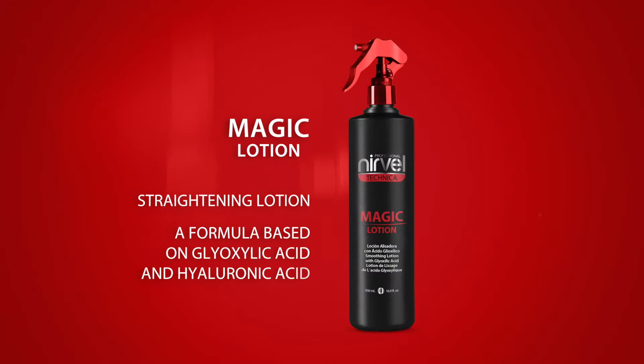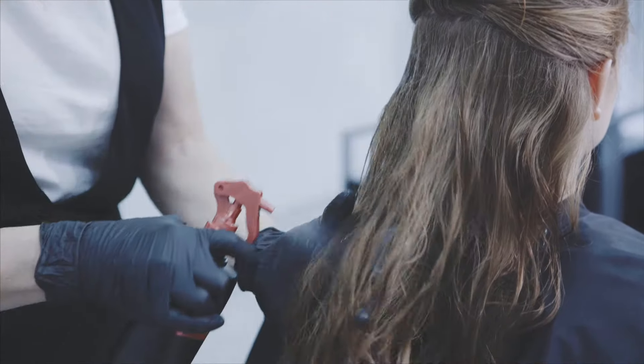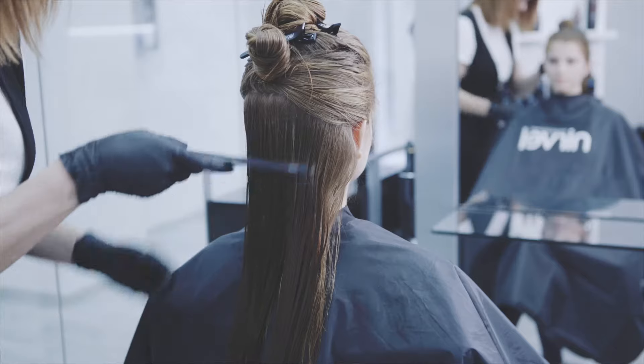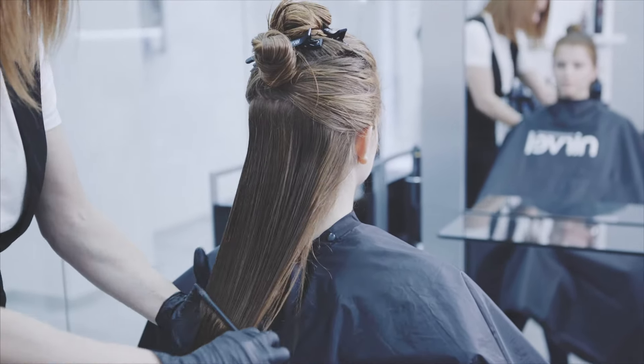Apply MAGIC lotion, the new straightening lotion with a formula based on gloxilic acid and hyaluronic acid to achieve a more effective straightening effect. Spray the product on hair from root to ends, combing it carefully with a fine tooth comb.